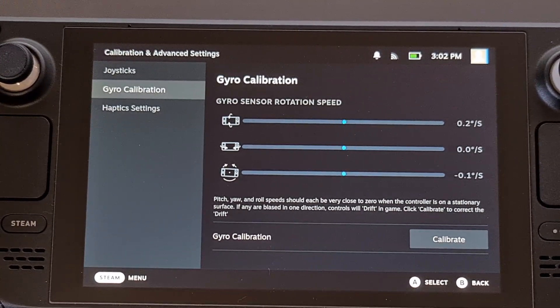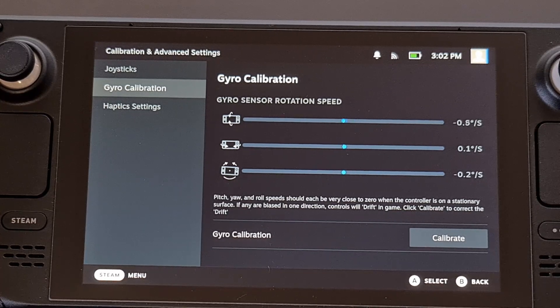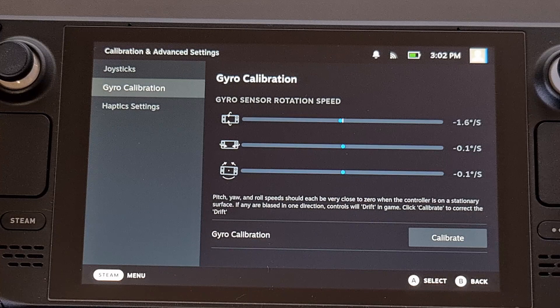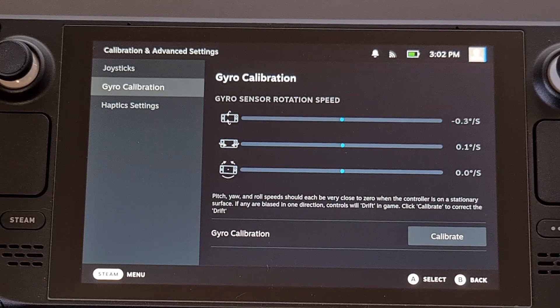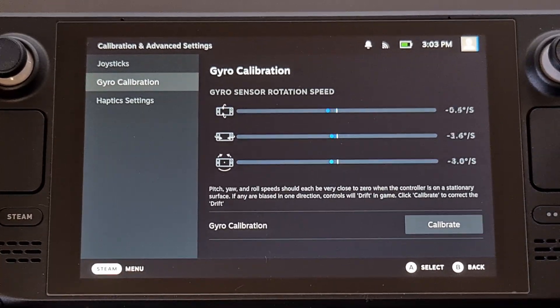This is also a good way to double check to see if your device has any drift-related issues. But even if you don't notice anything here or while you're playing a game, it's likely a good idea to tap on the Calibrate button.